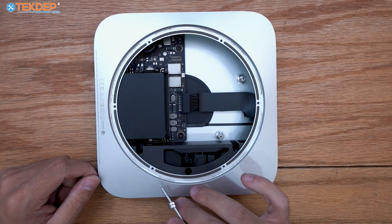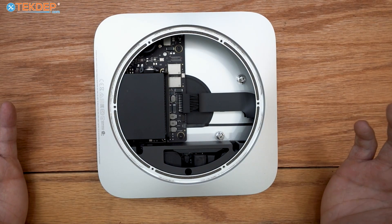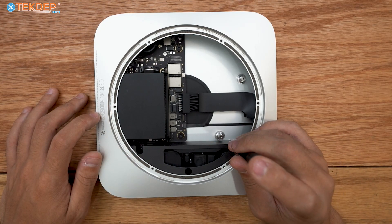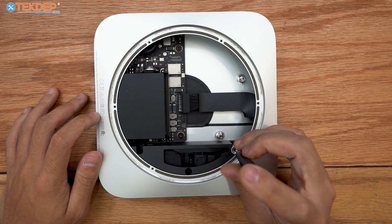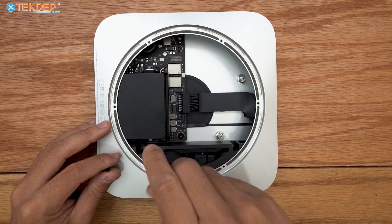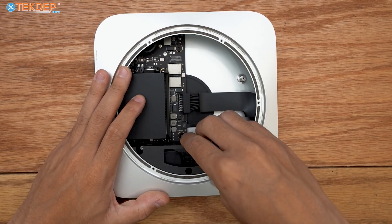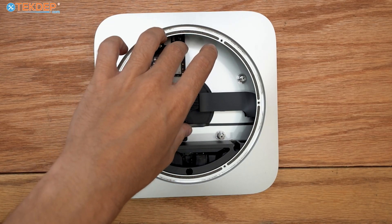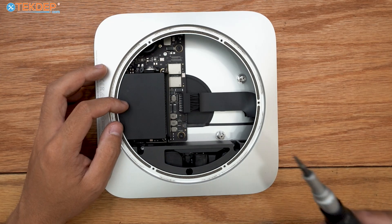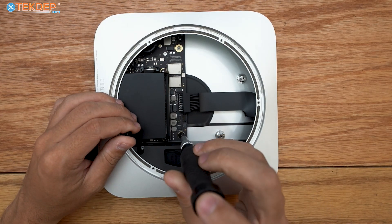The next most common point of failure is the power supply. It can fail due to power surges, too many sudden power losses, unexpected shutdowns, or just a faulty component. This is the second most common point of failure, and we have these available for every Mac Mini at techdep.com. The power supply is held in with three T5 screws at the locations shown; once those are free, it can move around, but we can't fully remove it until we prop the board up. To get the board ready for removal, take a T10 screwdriver and remove these two screws.